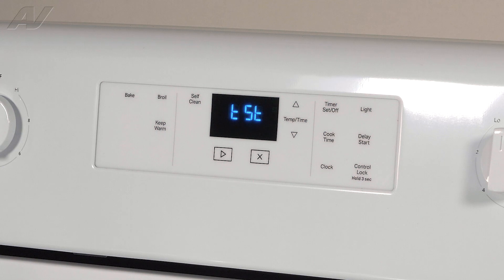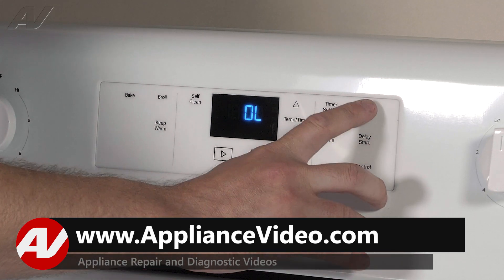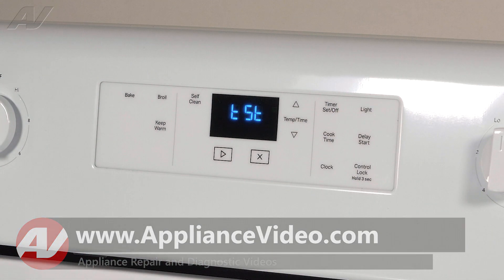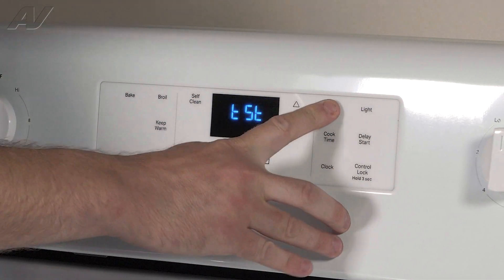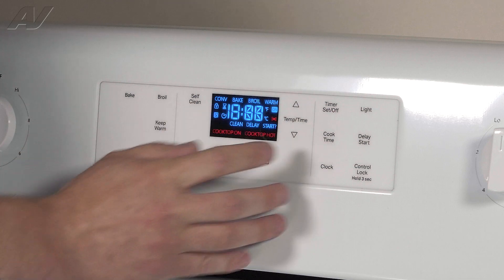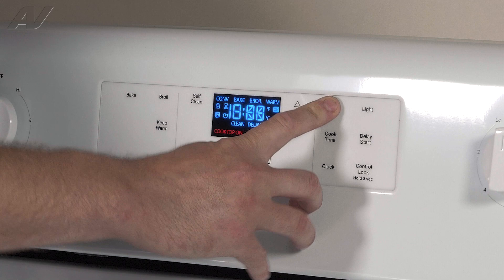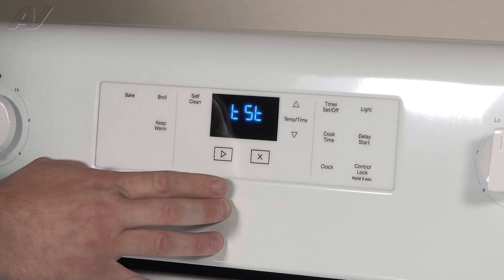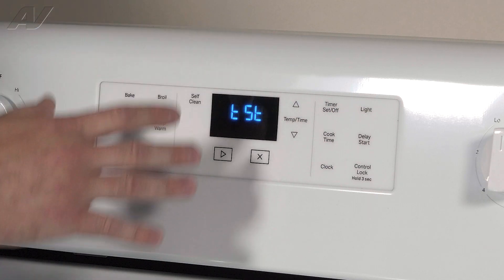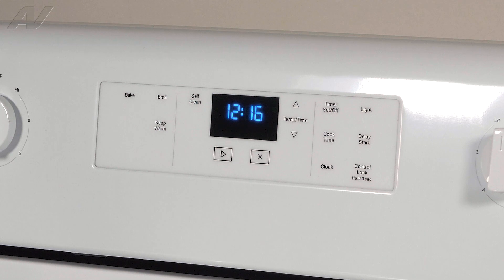You can press Clean, which cycles the latch motor. You can press Oven Light to turn the oven light on or off. If you press the Timer button, this is going to turn all the lights on on your display — so if you are having problems with your display, this is a great way to look at it. The Start button is just going to indicate the audible tone. To exit diagnostics, you simply press Cancel and this will complete diagnostics.